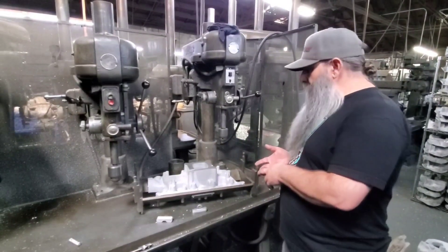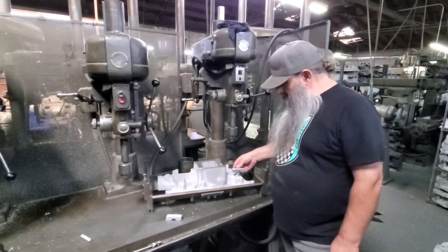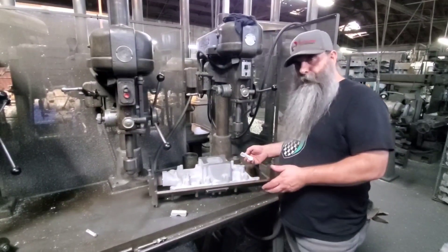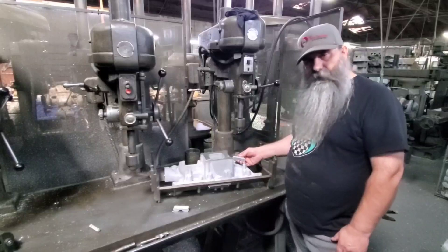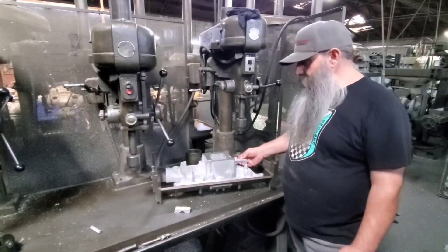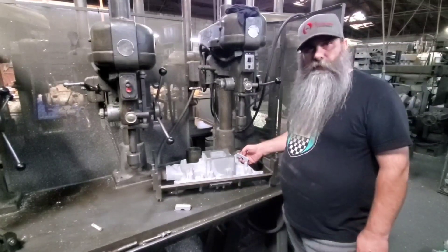So again, 289/302 port injected, original Offenhauser Equiflow modified — and we really think we've got something that will work well for mild street builds. You can get these up to maybe five or six hundred horsepower.